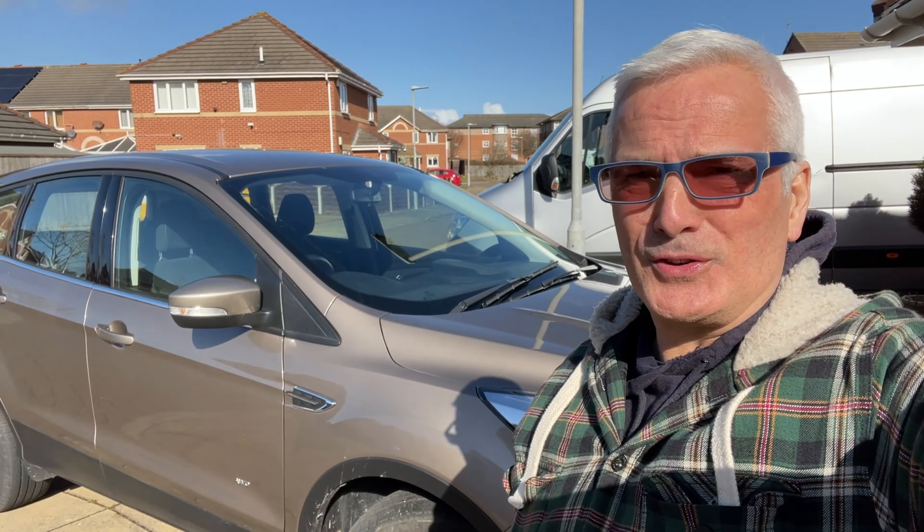It's sad times. Our lovely big Ford Cougar - it's been so good - it's gone today. So we're just going to give it a clean up and ready for the people to take it away. But that is financing Foxy over there. So yeah, all's good.